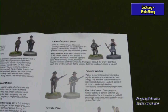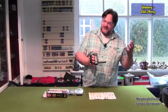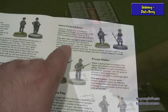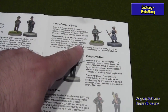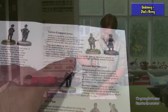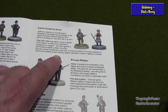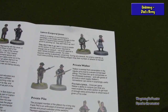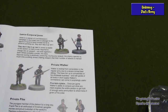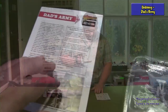Lance Corporal Jones's special rule had to be 'They Don't Like It Up Them,' which was one of his catchphrases. It states that if Jones is the leader of the section, no test is ever required to charge into an assault — not even against a tank. Whilst probably unwise, his crazy bayonet waving is positively unnerving; during any assault the enemy spends so much time avoiding Jones's flailing weapon that their number of hits is halved. Excellent!